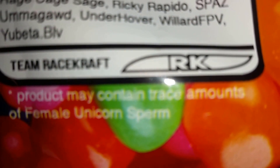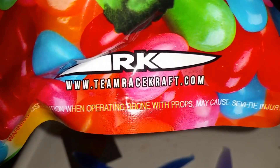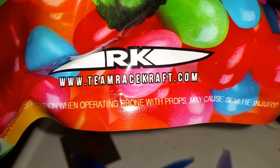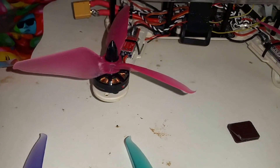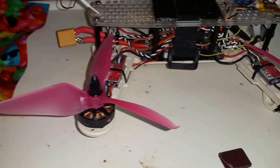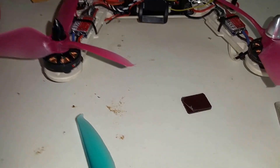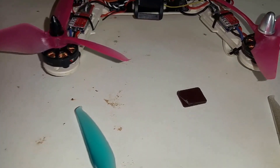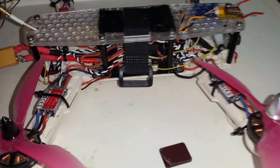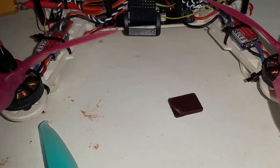There's their web address, and these things are insane. A video I saw had a quad running these clocking at 109 miles an hour - it was a 180 carbon fiber frame with a small 4S. I'm running a 4S on this one and it's a 130C burst rate, so it's a crazy battery along with these crazy props.